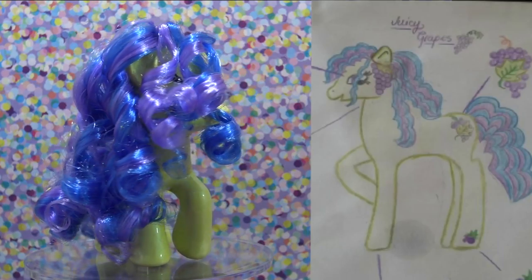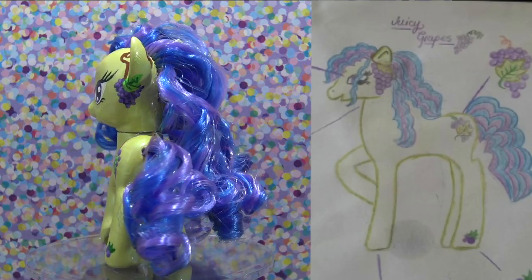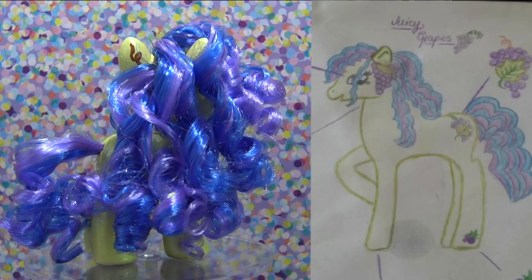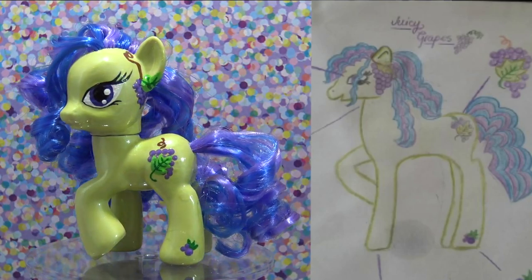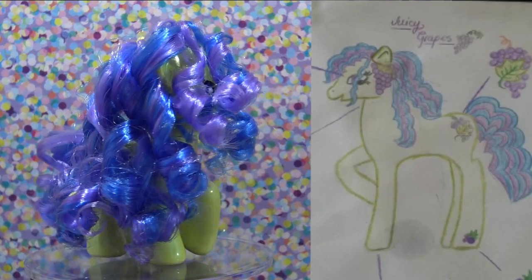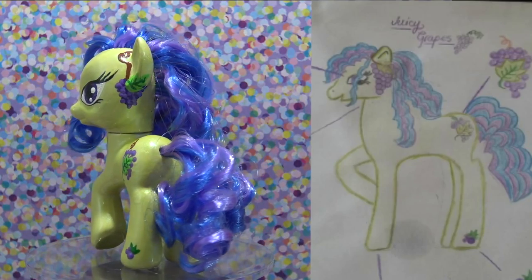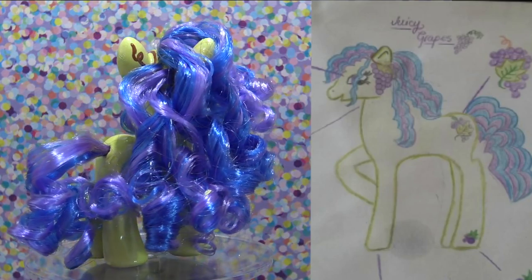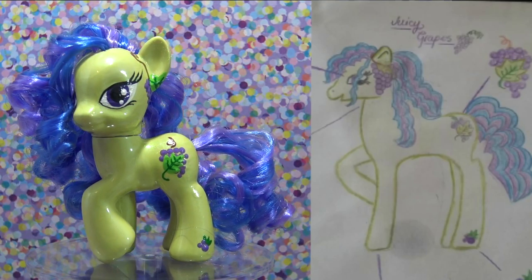Let's compare the drawing with the real-life pony — I think they look a lot alike. KayAnnaForever223, I hope that you love this custom as much as I do. If you entered Fan Custom Friday but your pony didn't get picked this month, don't worry — there's always next month, and I try to do two Fan Custom Fridays a month whenever I have time. Thank you so much for watching, Little Pandas. Until next time, bye!